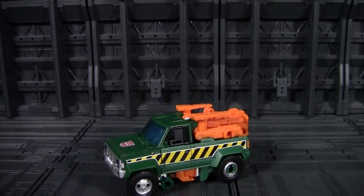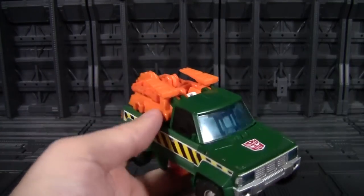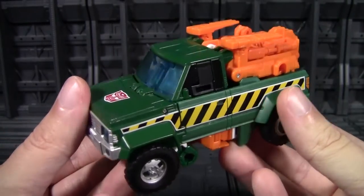Earthrise week rolls on, and once again we are looking at the deluxe range of Earthrise figures. This time we're looking at Hoist — another figure from the Generations line that has made its way into another modern series, this time going for a far more accurate incarnation of the original character. So let's take a look and see what exactly we got, and if it is worth replacing the old IDW-looking one.